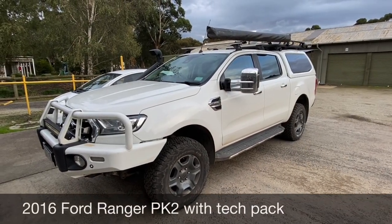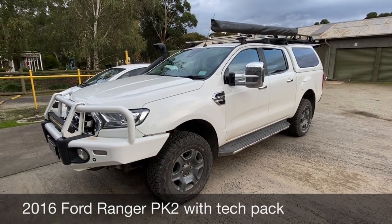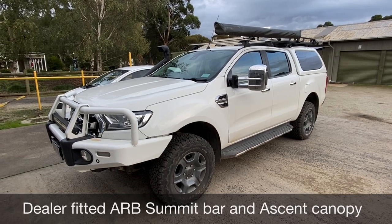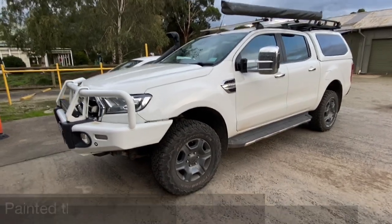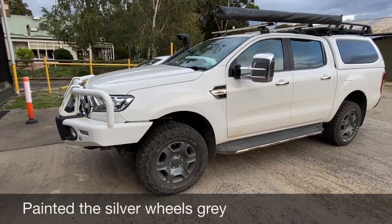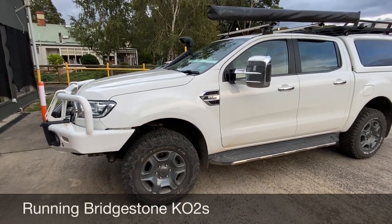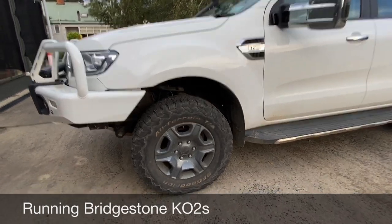Here it is — the PX2 XLT Ranger double cab with tech pack and six-speed manual. I went with the manual mostly because I like it, though I do sometimes wish it was an auto, especially around town. It has an ARB Summit bull bar and Ascent canopy fitted from the dealer, and I've done a few other additions and upgrades since getting it.